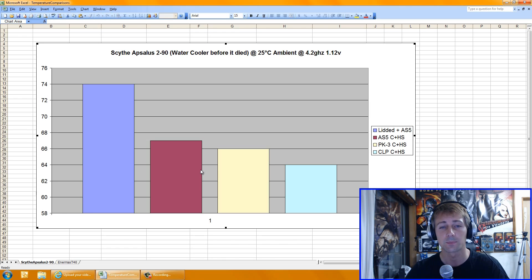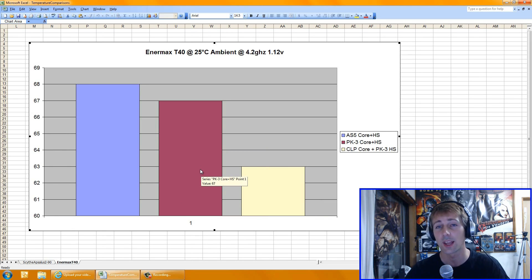Let's move on to the Enermax T40. This produced more solid and consistent results than the water cooler, because as an air cooler you've only got a fan and a core. Arctic Silver 5 on the core and heat spreader produced 68 degrees. PK3 on the core and heat spreader produced 67 degrees. Cooler Labs Liquid Pro on the core and PK3 on the heat spreader — to save some Liquid Pro — produced a 63 degree result.